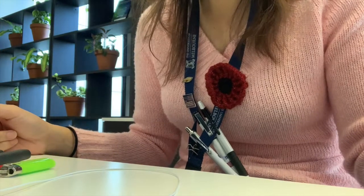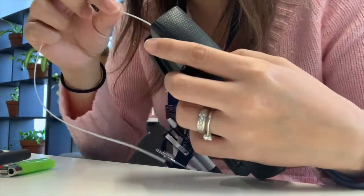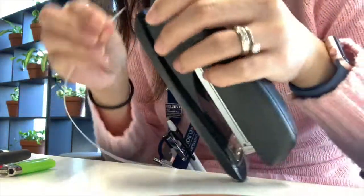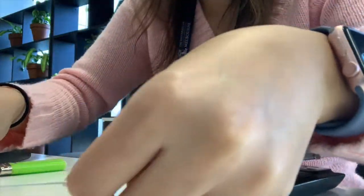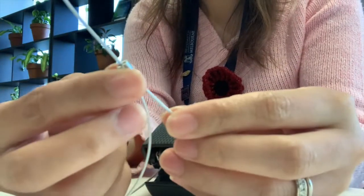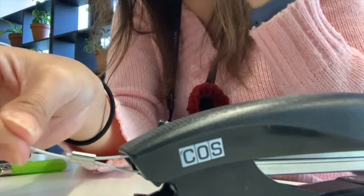First, you need to get the item you want to attach to the tether wire — for me, that's the stapler. Put the wire on where you want to attach it. I'm putting it here on this parallel metal bar. I'm using a letter opener to pry it open. Then you put these little rubber pieces on both of the wires.